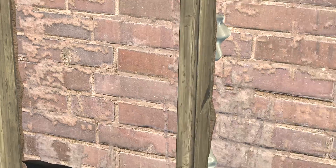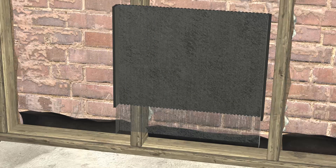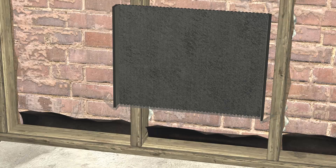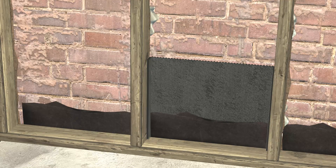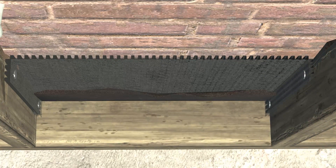Reinforce existing brick ties with expanding spray foam. Use the Sure Cavity rain screen with fabric facing you to create a drainage gap between the brick wall and the interior. Back wrap the fabric skirt on the Sure Cavity to create a bug screen, and install it at the lowest point in the wall, between the existing flashing and the brick veneer.